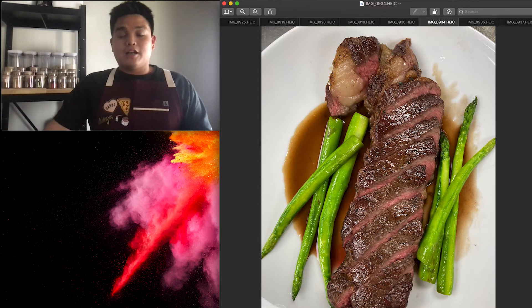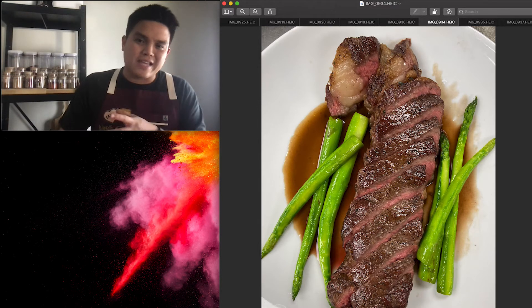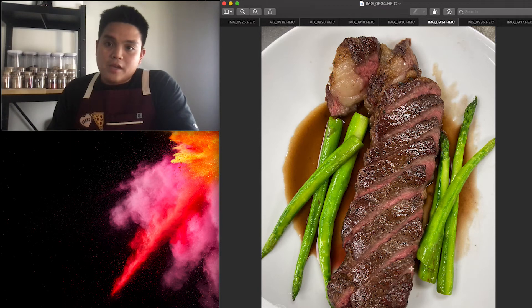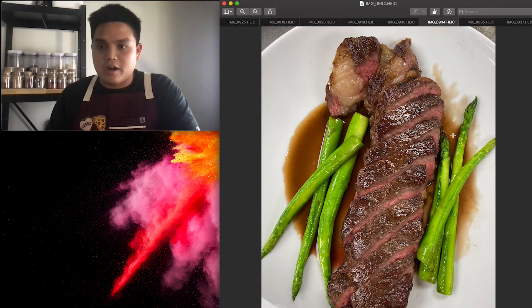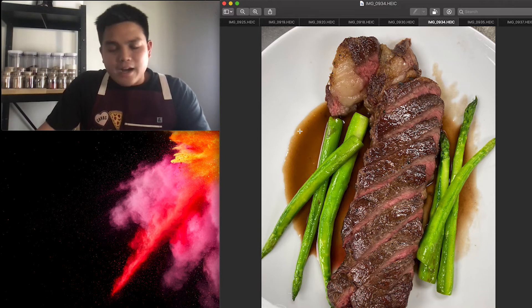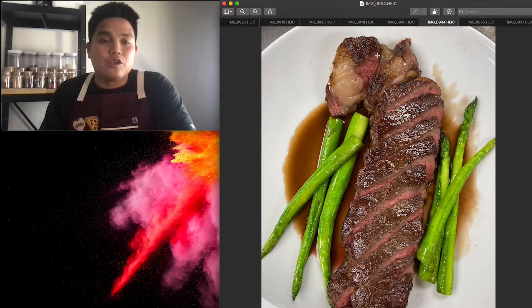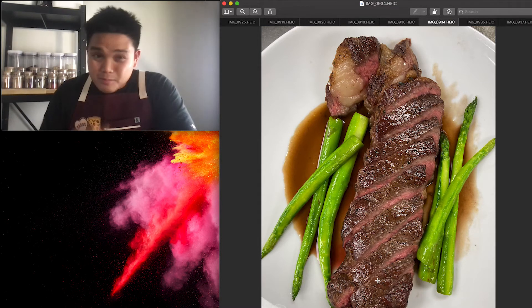This was a seared steak — I actually reverse-seared it. I put it in the oven with a probe thermometer and let it tell me when to pull it at a certain temperature. I took it out raw, put it in the oven, and pulled it at 115°F. You really can't mess up with a probe thermometer at low heat — it gives you beautiful browning. This was the blanched asparagus we made. The chef commented on the sauce and wanted it a bit thicker; I agreed I should have reduced it a little more.